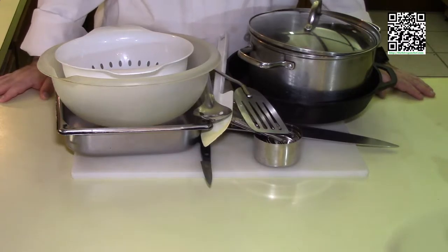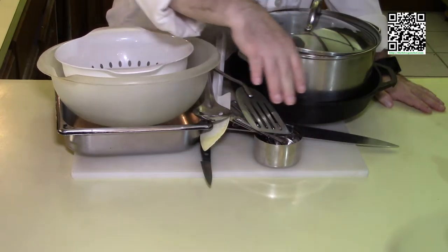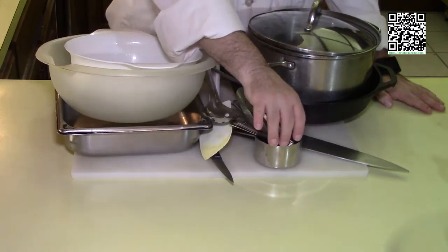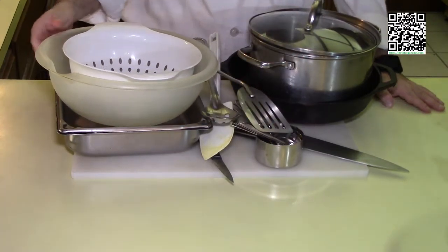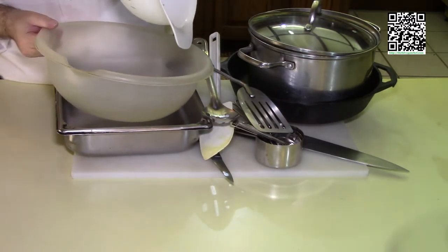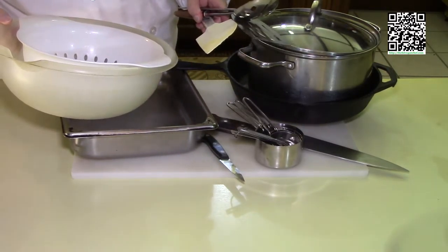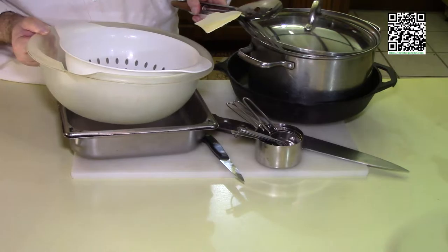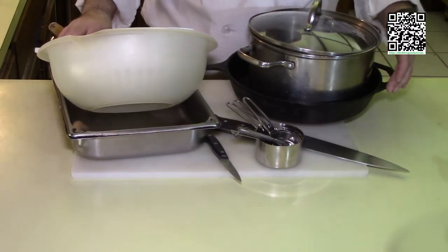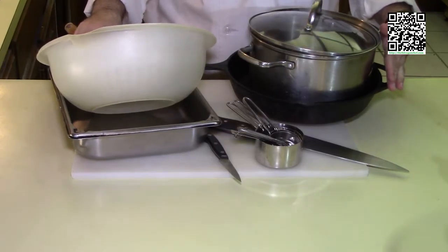The tools that you're going to need to make this dish are a cutting board with a damp towel underneath, a regular chef's knife, a paring knife, measuring cups, measuring spoons, a pan, a mixing bowl, a strainer, a mixing spoon, a rubber spatula, and an offset spatula. You'll also need a pot with a lid and a cast iron skillet or something else kind of heavy. I prefer cast iron skillet though.